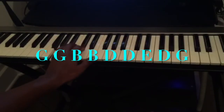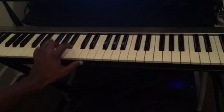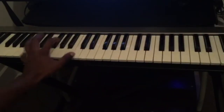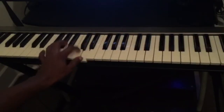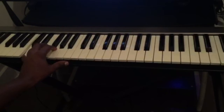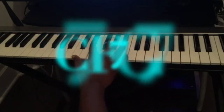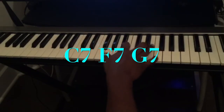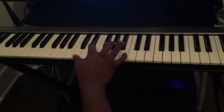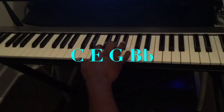And for G, it's gonna be G, B, D, E, D, G — for the 12 bars. So this is the bass line, and for the right hand we're just playing the chords.